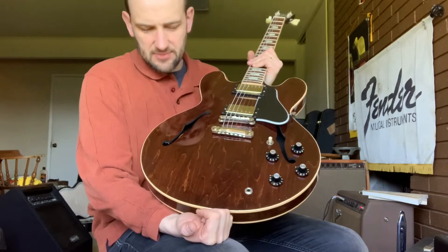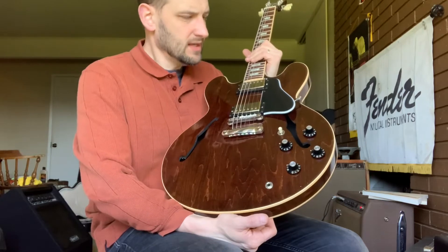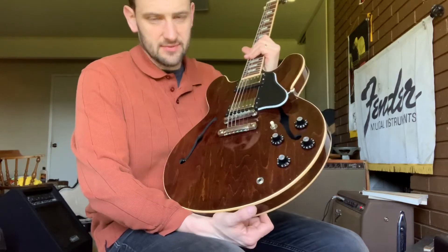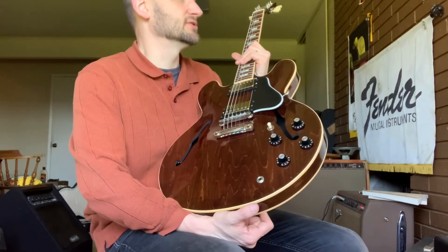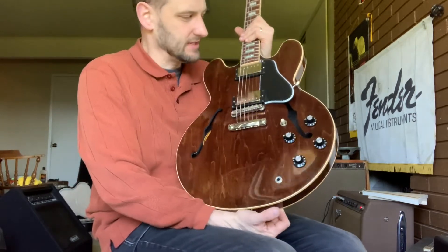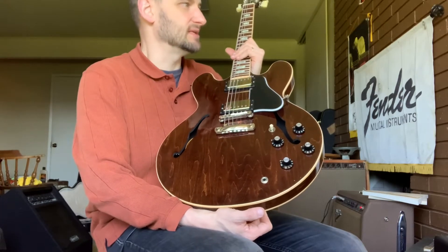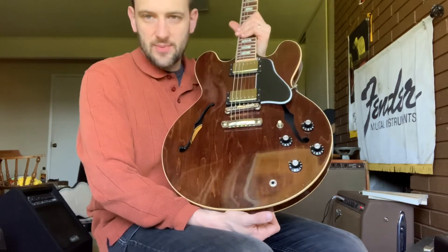It's actually a maple top, but it's walnut-stained because it has a dark stain on it that makes it look walnut. This color has really become popular lately. A few years ago, I can remember when walnut 335s from the late 60s, you could get them for like $3,500. Nobody really wanted them — they just thought of it as being drab and old. Now people can't get enough of them.